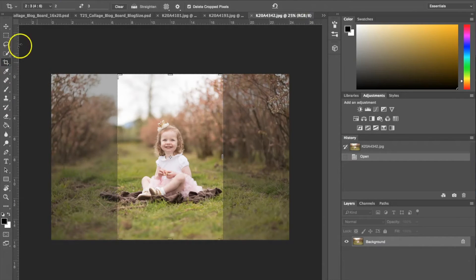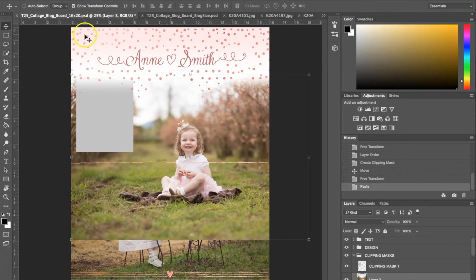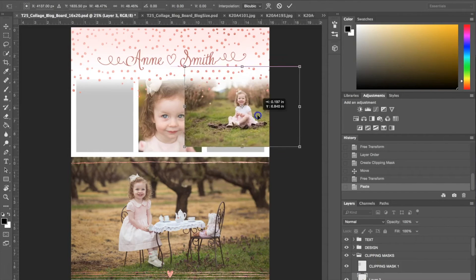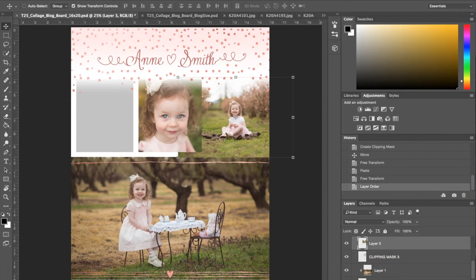Moving on to a different photograph — I'm going to choose this one. I'll use my selection tool again and copy it. On a Mac you can hit Command+C to copy and Command+V to paste. Going up to my Transform Controls to resize this, I'll go ahead and put that in the clipping mask. It's in the clipping masks folder so I just need to move the layer above clipping mask three, then select Layer > Create Clipping Mask.